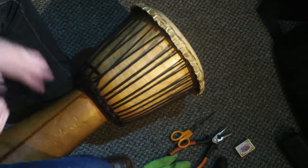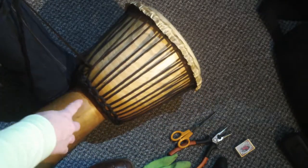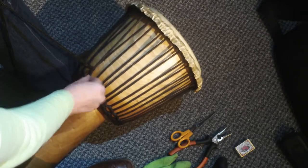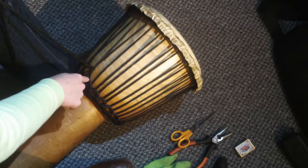First of all you need to find the spare rope, which is usually wrapped around the bottom here. You need to undo it until you come back to the very start of the rope, which is usually tied off in a knot, so you won't undo the actual drum.